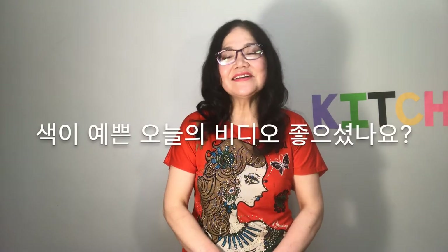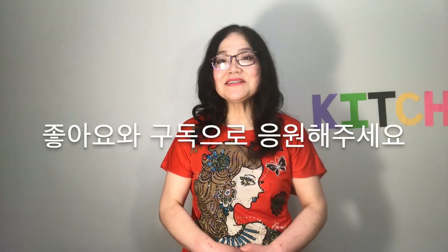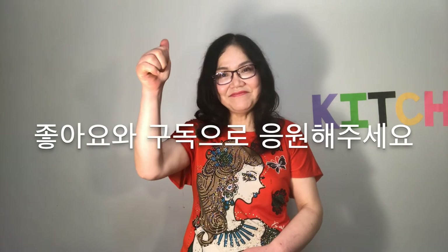Did you enjoy the colors of today's video? It's a favorite at potlucks and I always get asked how it is made. Try making it on a special day and be loved by everyone. Please give me support by hitting the thumbs up and subscribe button. I'll meet you next time. Bye bye.